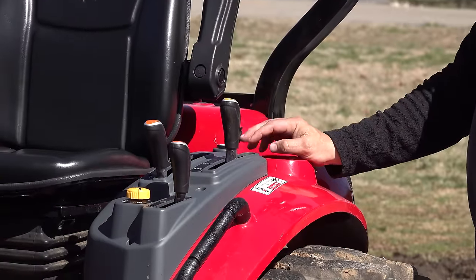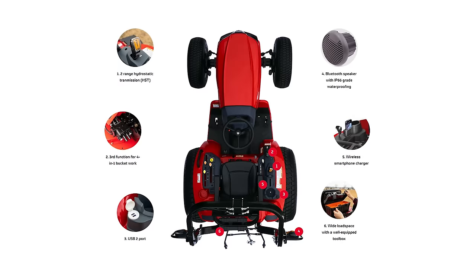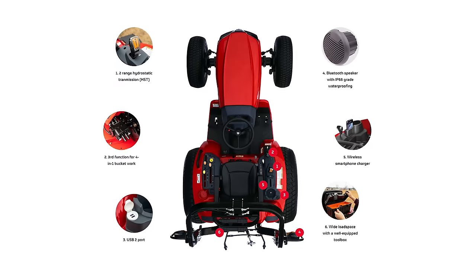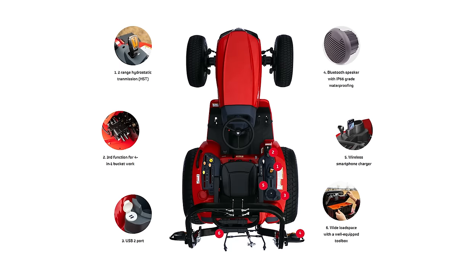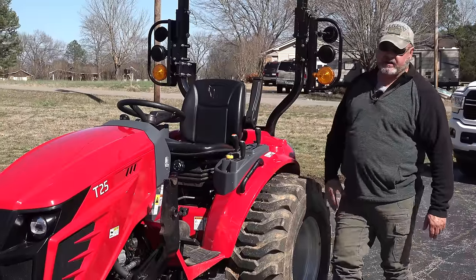Creature comforts — there's a power outlet here so you can plug in pretty much anything. I have an electric chainsaw sharpener that runs off 12 volts. I plug that in and I can sharpen my chainsaw with that. Let's walk around the other side and look at that side.